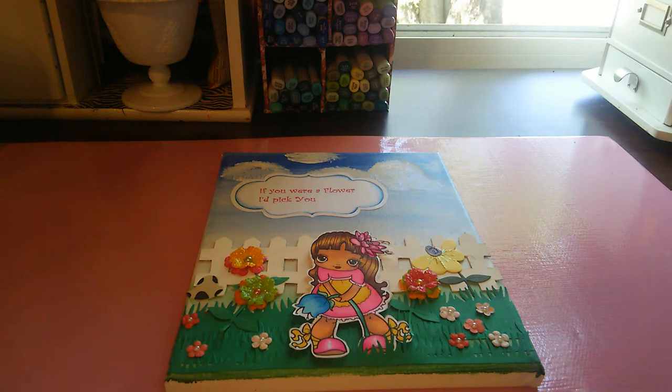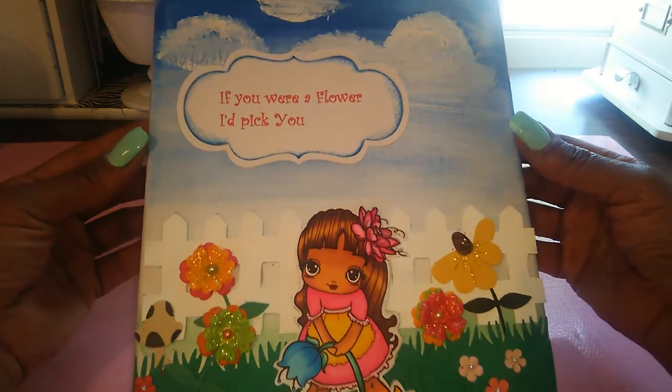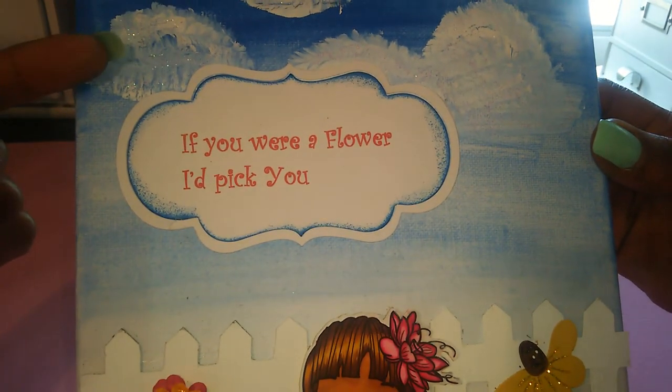I'm going to keep my fingers crossed that this video uploads. YouTube's been giving me such a big problem. But this is a canvas that I altered. I did paint the background with some acrylic paints, and on the clouds I did add some stickles.